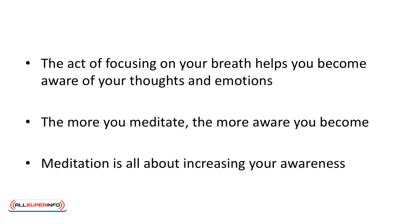Mindful meditation may sound simple, but it isn't. The act of focusing on your breath helps you become aware of your thoughts and emotions. The more you meditate, the more aware you become. And as we'll discuss in the next video, meditation is all about increasing your awareness.